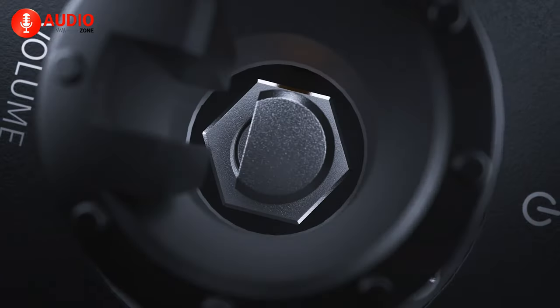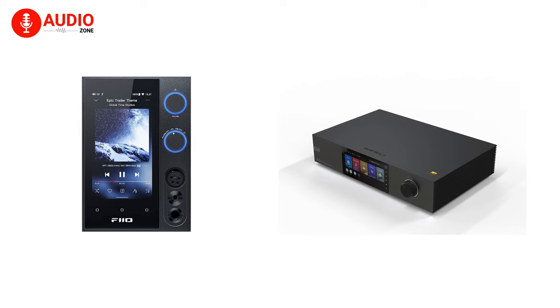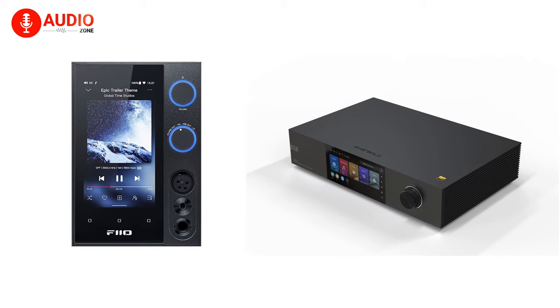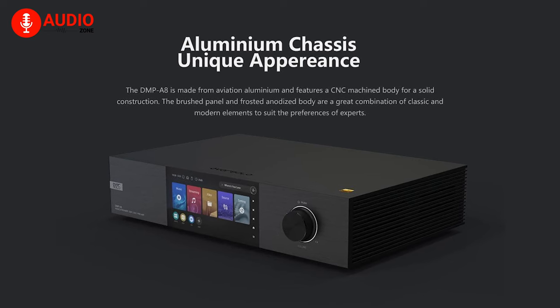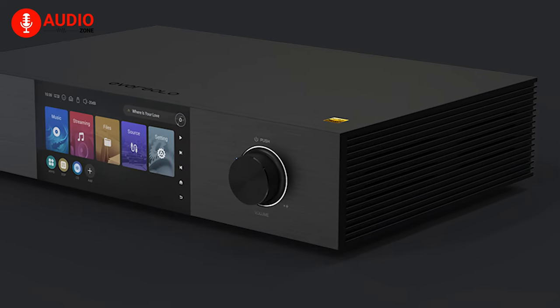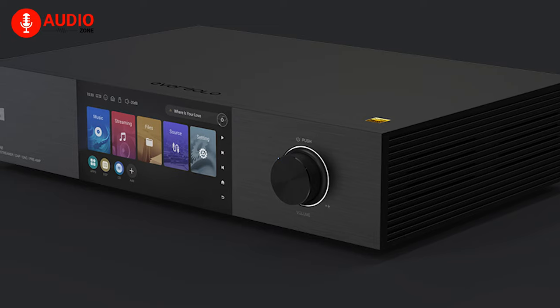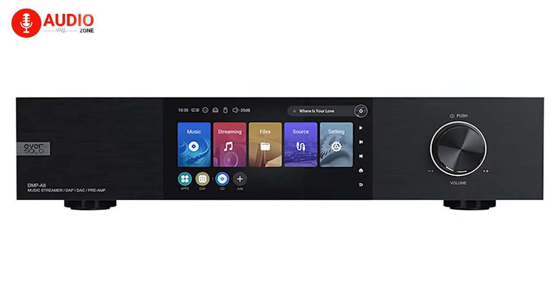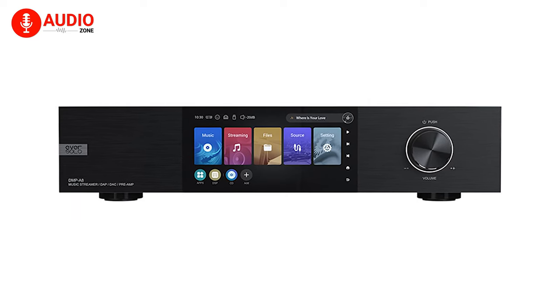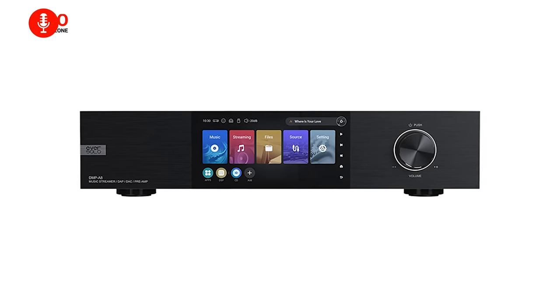Kicking things off with hardware and aesthetics, the A8 and R7 share premium construction but adopt differing design languages. The A8 utilizes a combination of aviation-grade aluminum alongside frosted and anodized finishes for visual intrigue. Contrasting brushed metal and glass elements create a harmonious blend of classic hi-fi style and contemporary minimalism.